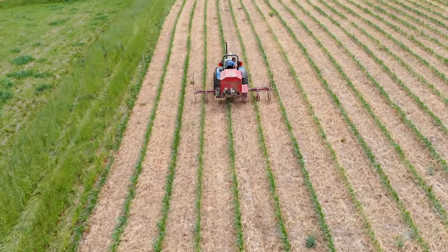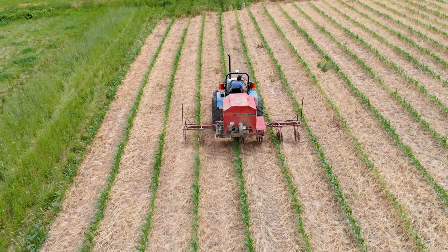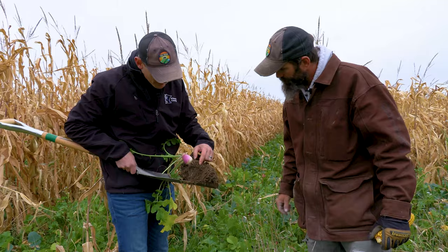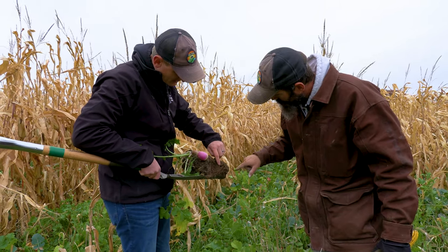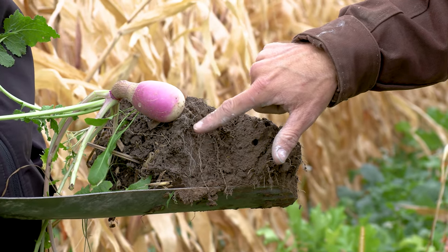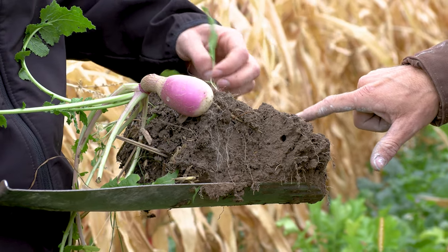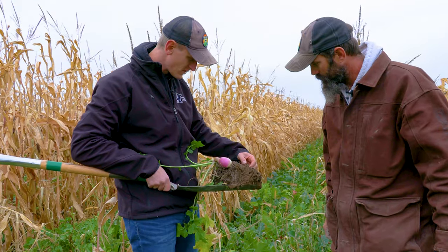Luke has a lot of the different soil health principles at play — armoring the soil, minimizing disturbance with no-till, the corn is planted no-till. We just dug this up and what really caught my eye was that nightcrawler — what I would call an underground conduit that takes water from the surface straight down into the subsoil. Look at all the fine root fibers coming off all of the covers, really helping with compaction and aerating the soil also.